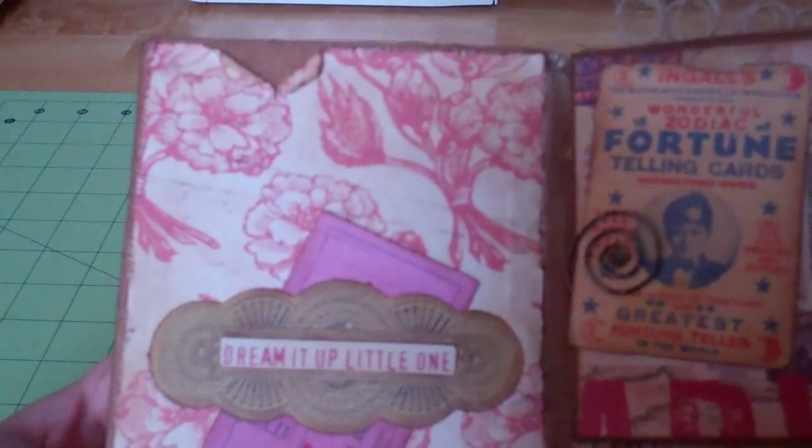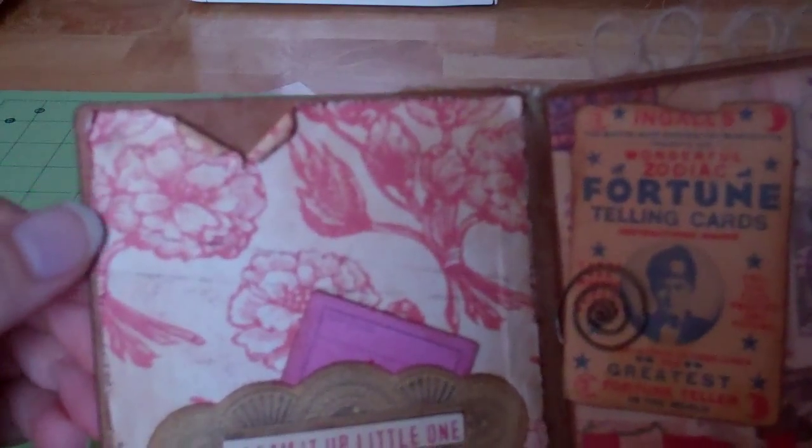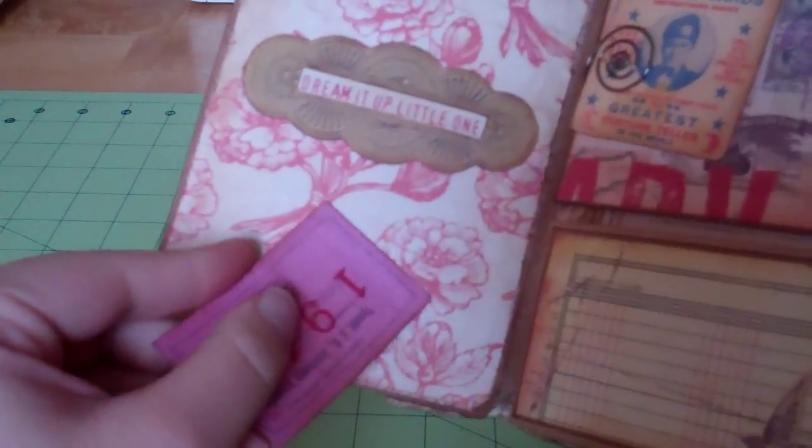On the inside cover I kept it pretty simple. Just took some of the paper from the collection and really tore it up and distressed it. Put a little die cut that says 'dream it up little one.' And I stuck a tag in here — just a little piece of ephemera that has some graph paper on the back. You could use that for journaling.